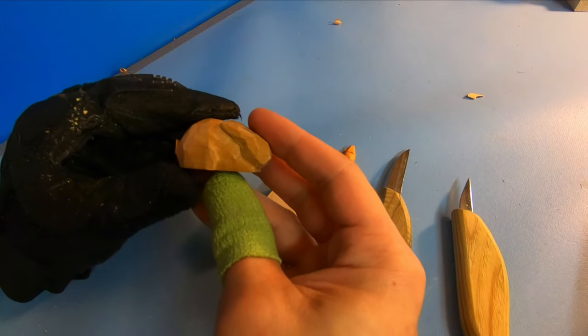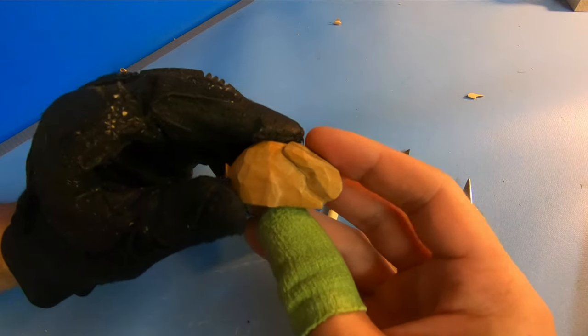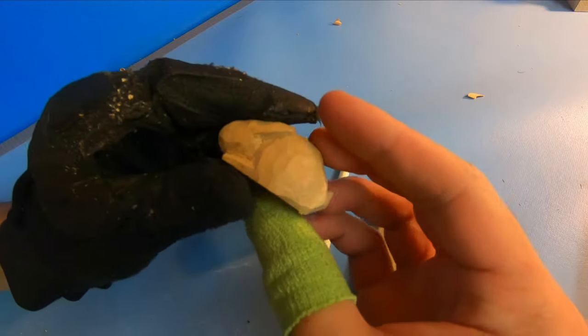Hi everybody, this is Brian from Carving is Fun, and today I'm going to show you how to make a cute little simple bunny.